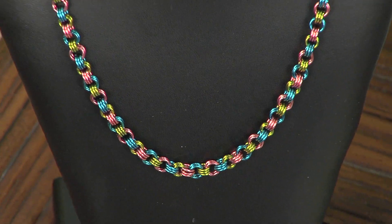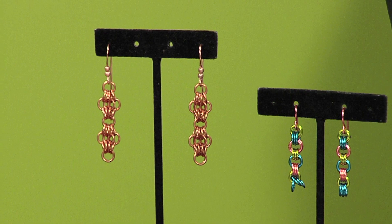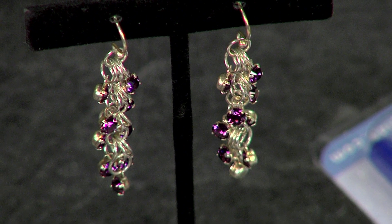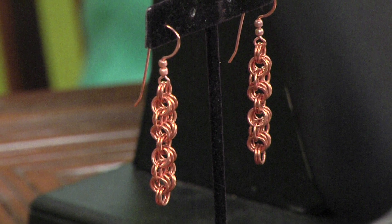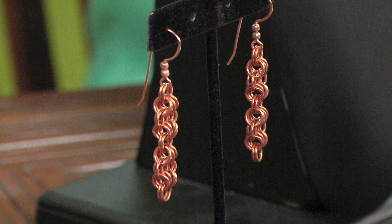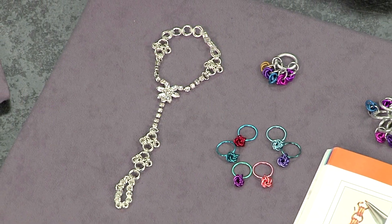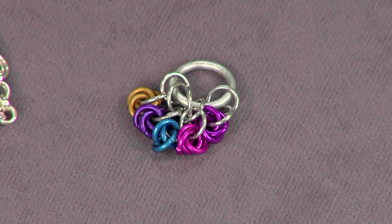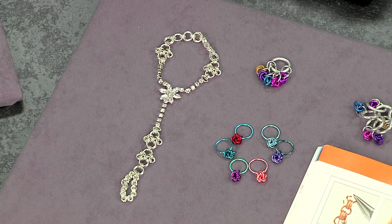Tell us about the necklace and earrings over here. This is one of the first things you're going to learn — it's very easy. It's a three and three: a necklace and a pair of earrings to go with it. This is the shaggy loops with some crystals added, of course. And then this is called a butterfly weave — that's really pretty. I love combining anything I can find to combine with chain mail. These are stitch markers — you can use them, and if you close your jump rings really well, there's no snagging of your yarn. I have a feeling you put chain mail on everything. Yes.